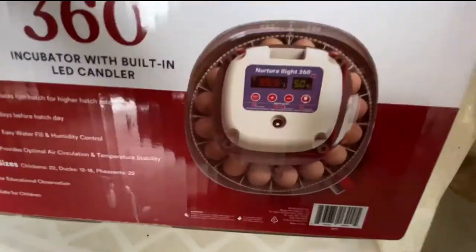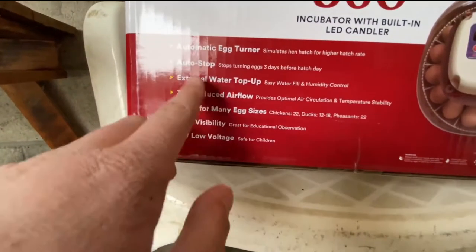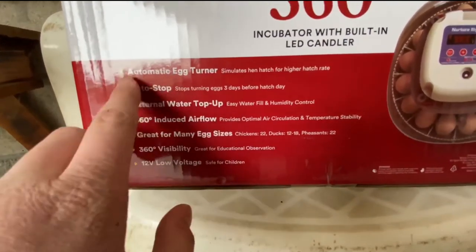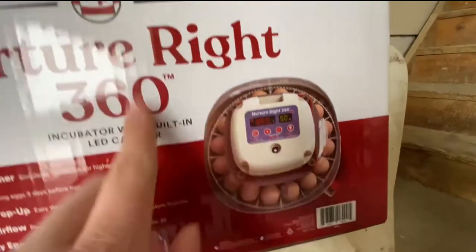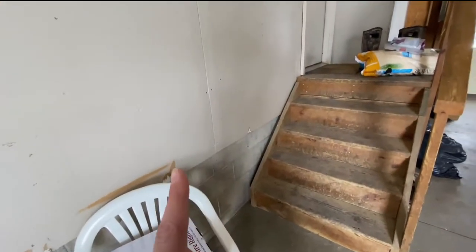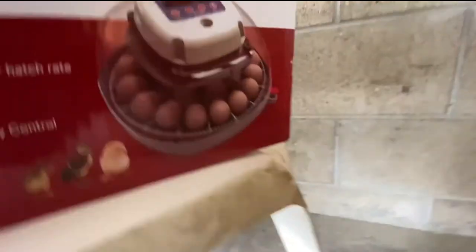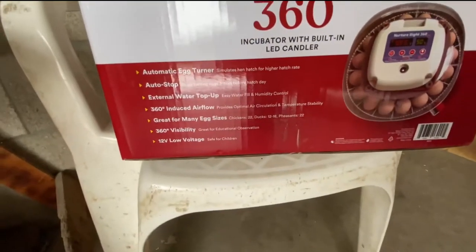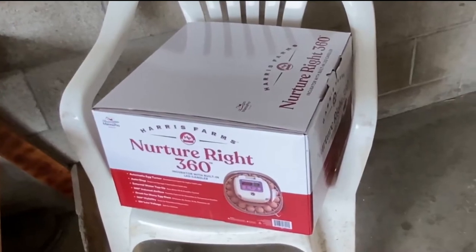We also got this - we're going to be hatching some eggs! It's safe for children. You add water to it and it automatically turns. It'll stop turning three days before they're hatched. We just bought this from Tractor Supply, and it randomly was the same one as the Arms Family Homestead video. It has an automatic egg turner. It says it can hold 22 chickens, 12 to 18 ducks, and 22 pheasants. I'll probably throw about 8 eggs in there total.